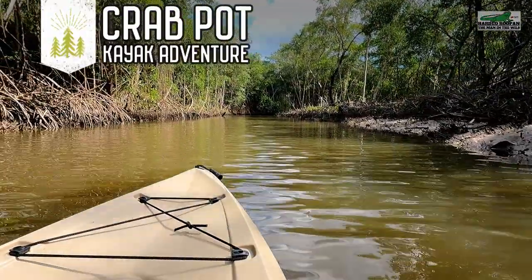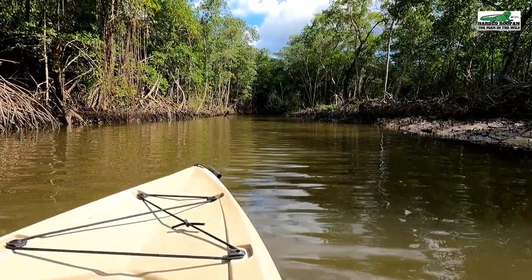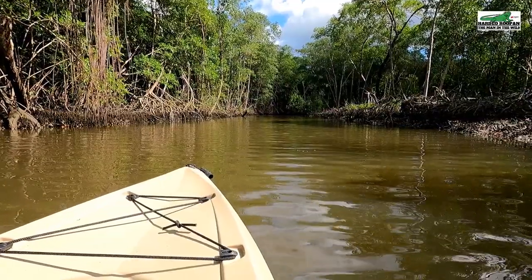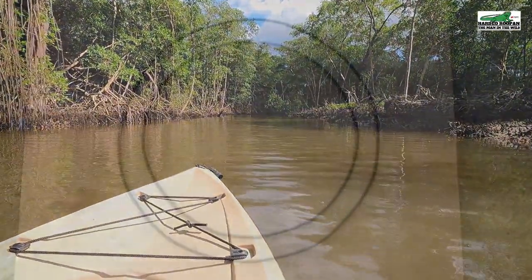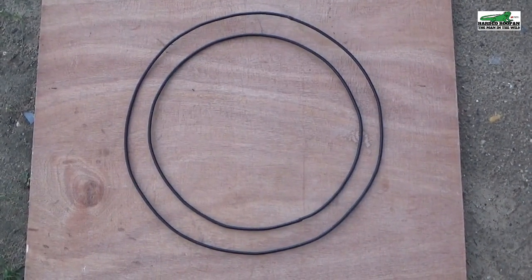Today I'm going to build some collapsible crab pots and test them in this river, hoping to catch some blue crabs locally known as Sigit or sea crabs. To make the collapsible crab pot, I'm using quarter-inch mild steel bars and welded them into rings as you see here.